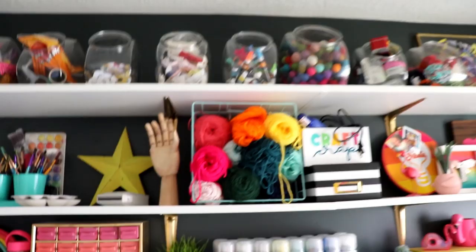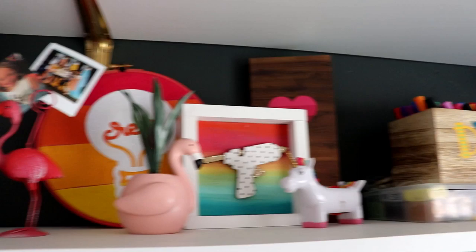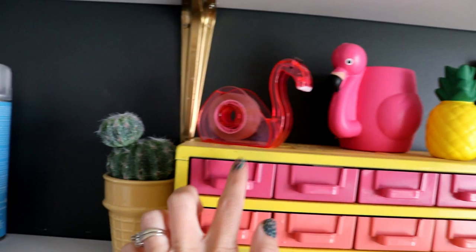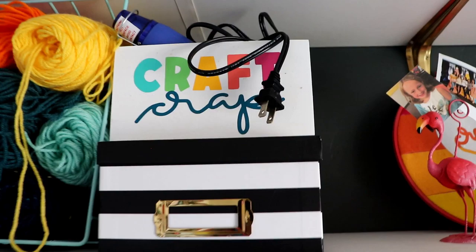Just decorations. Are you guys counting how many flamingos there are? Because there's a lot. This one was actually at the Dollar Tree, so you should grab one. In here is my vinyl sample from Expressions Vinyl, so I can pick out what color of vinyl when I'm making my vinyl projects. And the top one is embossing - my heat gun and all the embossing stuff is in there.